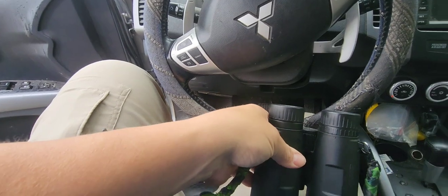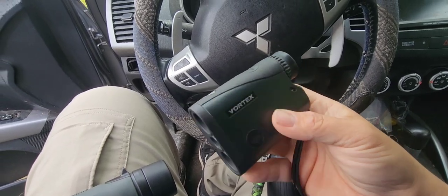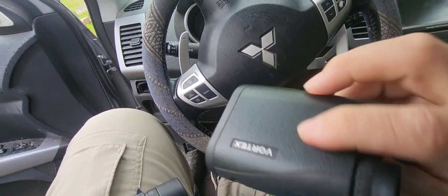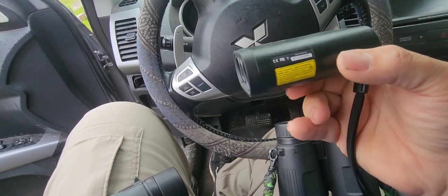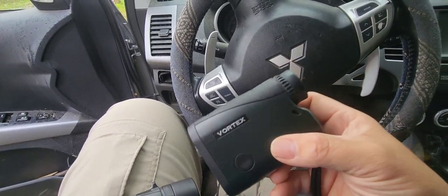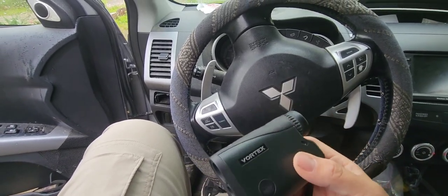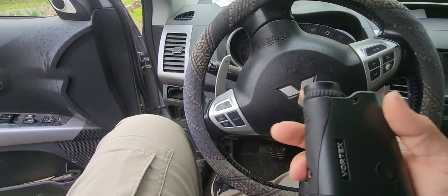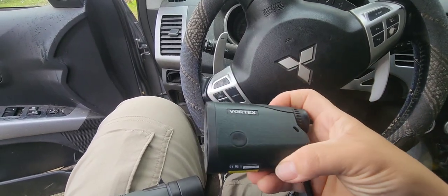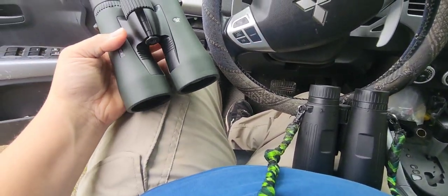My range finder is a Vortex Crossfire — I don't know the exact model, but this is the best range finder I've ever owned, hands down. It picks up every black target consistently every single time. Every time somebody else checks the range, mine is always one yard less — if mine says 35, yours more than likely says 36. That matters when sighting in your bow — you want it sighted in for your range finder.